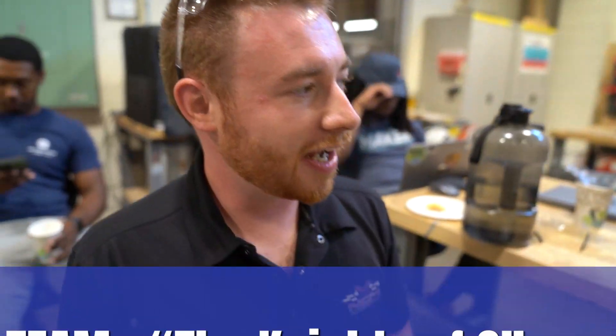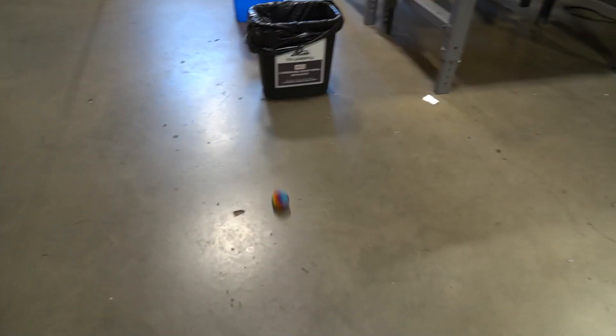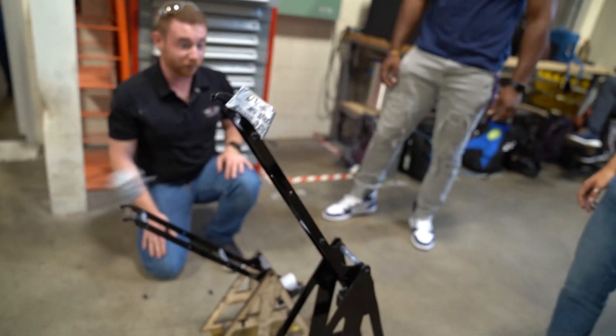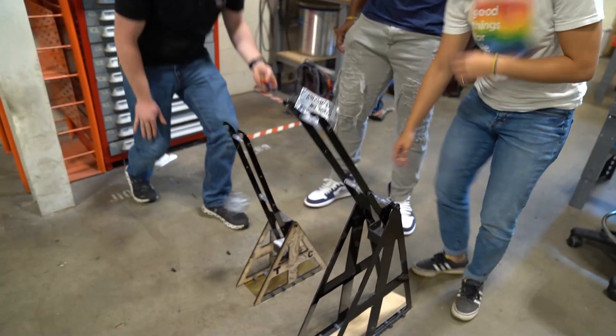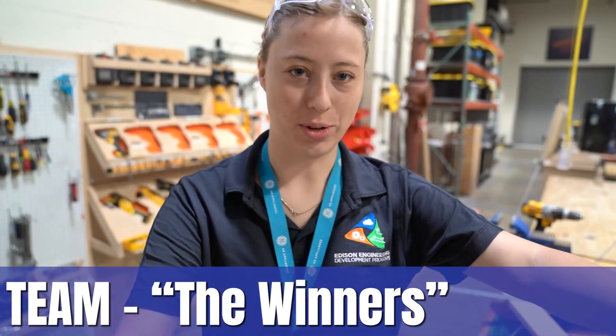We've been working on our catapult. We got it done early and started testing, getting the right angle of the pouch to launch the farthest. However, our competition has gotten theirs working and it shoots way farther than ours, so we might just take second place. We might just build an entire second one in an hour and a half. This one turned out a little too wiggly, so now we're trying again with screws, hoping that works better.